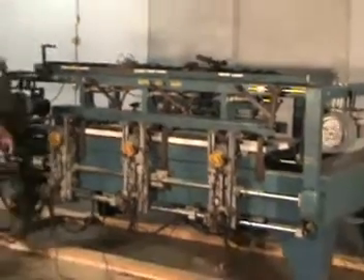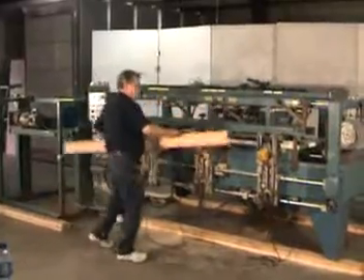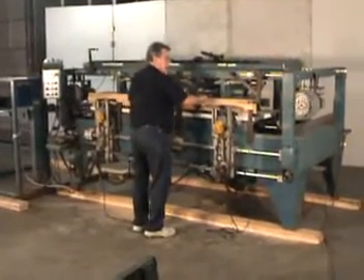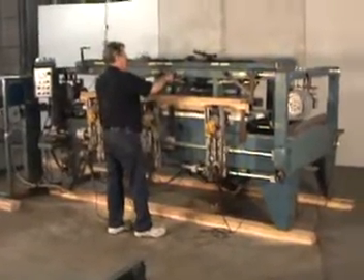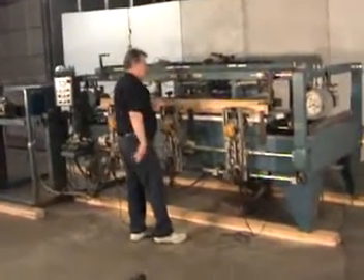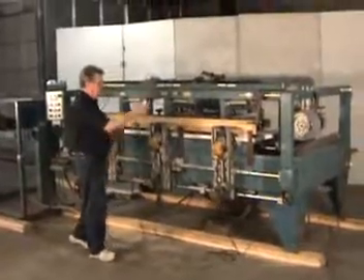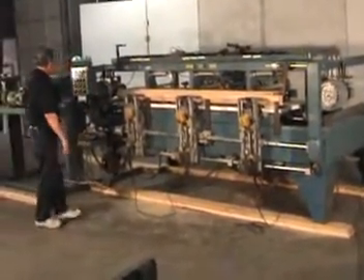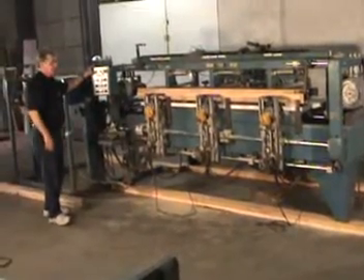Then you take your jam and you put it up here in position, and up against the stop, you hit the clamp. That clamps the jam and the door — they're clamped. And then you hit the start cycle button.